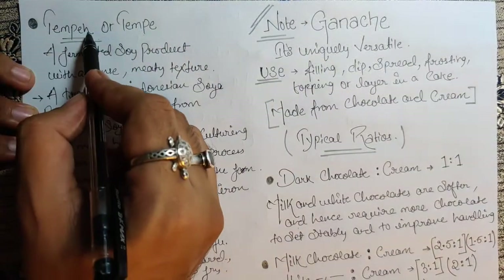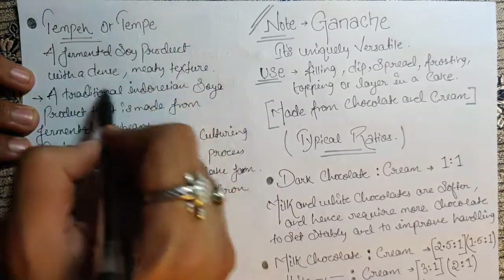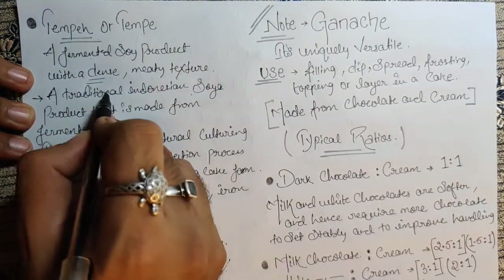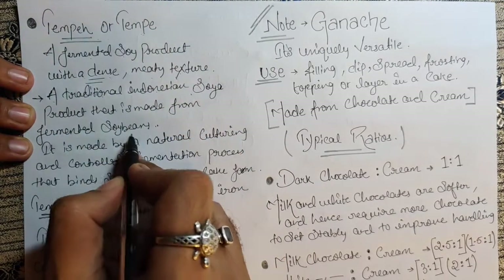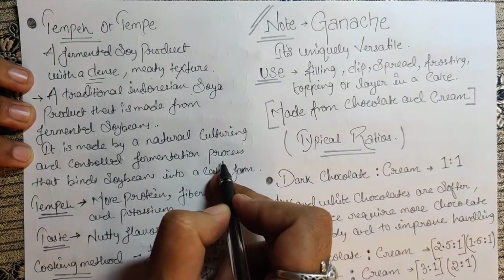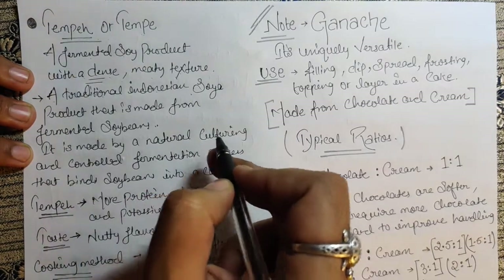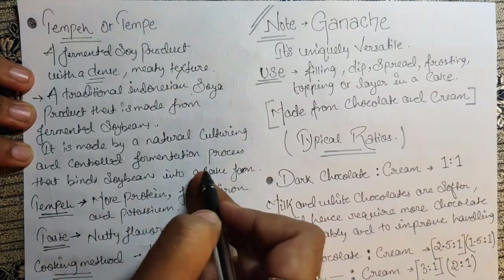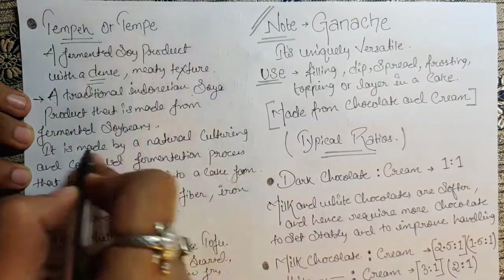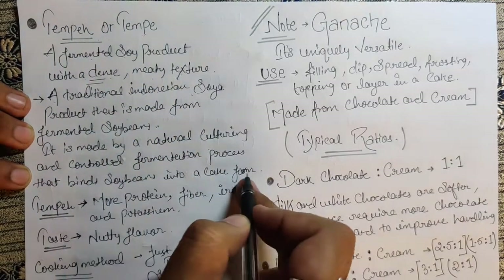Next we have Tempeh, or Tempe — a fermented soya product with a dense, meaty texture. It is a traditional Indonesian soya product made from fermented soybeans. It is made by a natural culturing and controlled fermentation process — it is very important to keep an eye on the product during fermentation as it really matters for taste and texture. That process binds soybeans into a cake form.